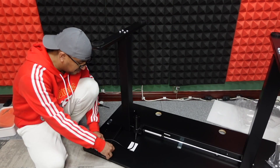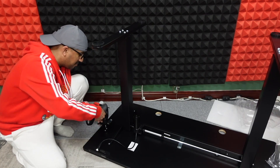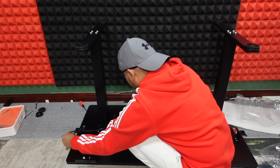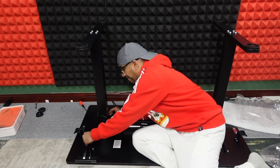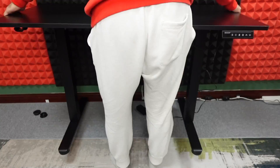Through the 22-minute assembly process I never felt tired or unhappy, because ER Gear provided a very clear instruction manual with lots of illustrations. It felt like playing Lego — putting all the pieces together until it's done.